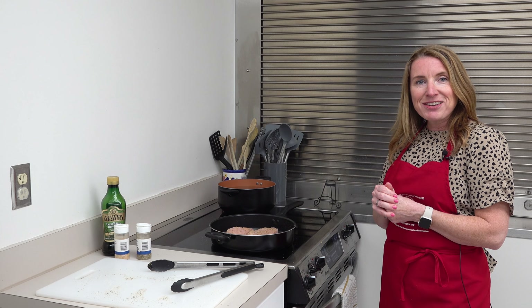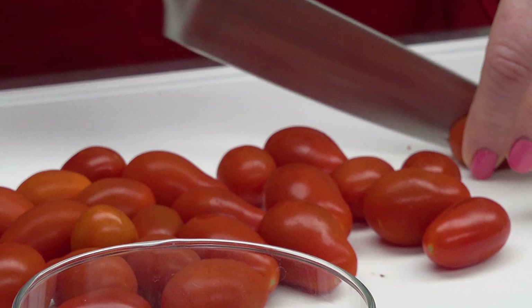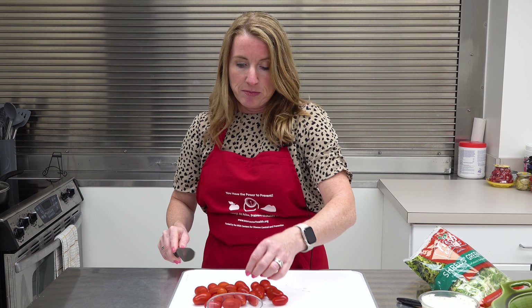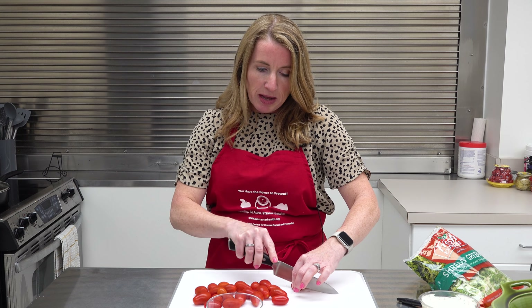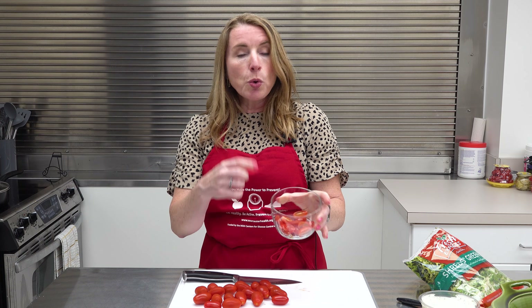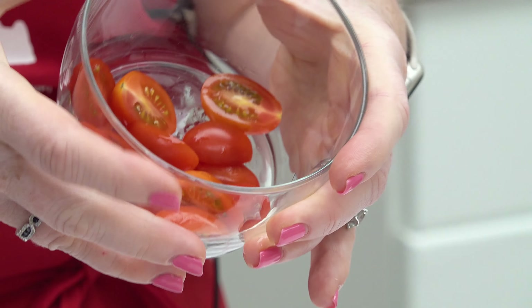While the chicken is resting, we're going to go ahead and slice up some grape or cherry tomatoes. Keep in mind you can use any vegetables that your family enjoys — we're just going to add a nice pop of color and get a veggie serving in here. The great thing about this meal is that you can come home and have dinner on the table so fast. If your tomatoes are a little larger or if you use a full-size tomato, just go ahead and give it a dice.